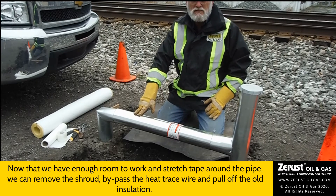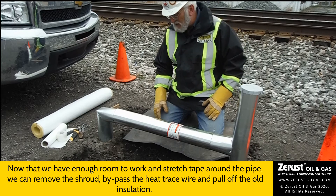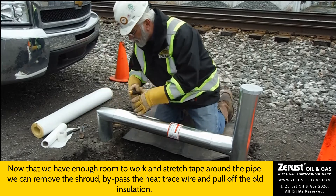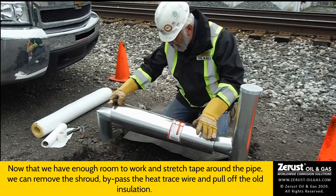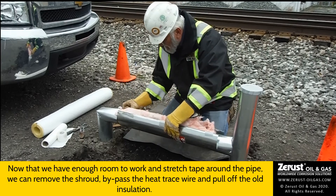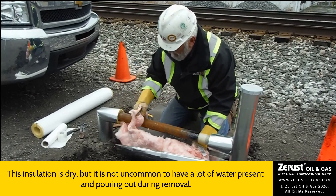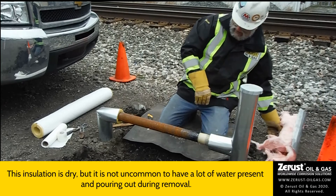Don't forget to take care of any heat trace wires that you may have. This will give us a chance to look at the insulation and see how bad things are. You can see that this insulation is particularly dry — it's not uncommon to have an awful lot of water pouring out of these. And it is indeed a little bit rusty.